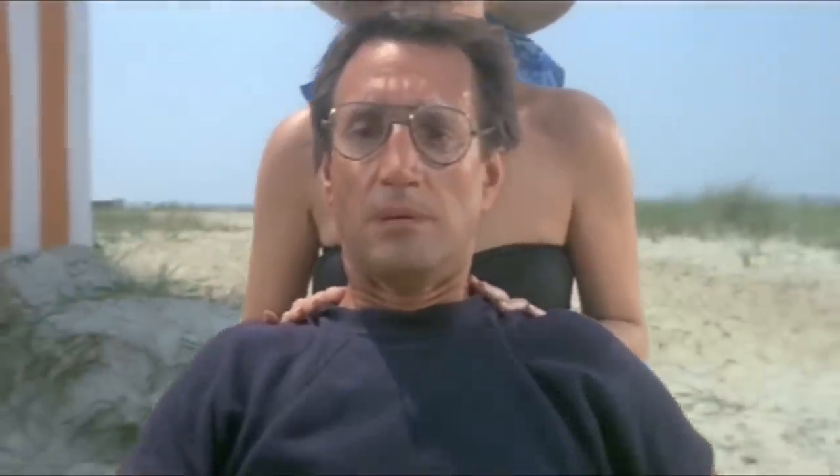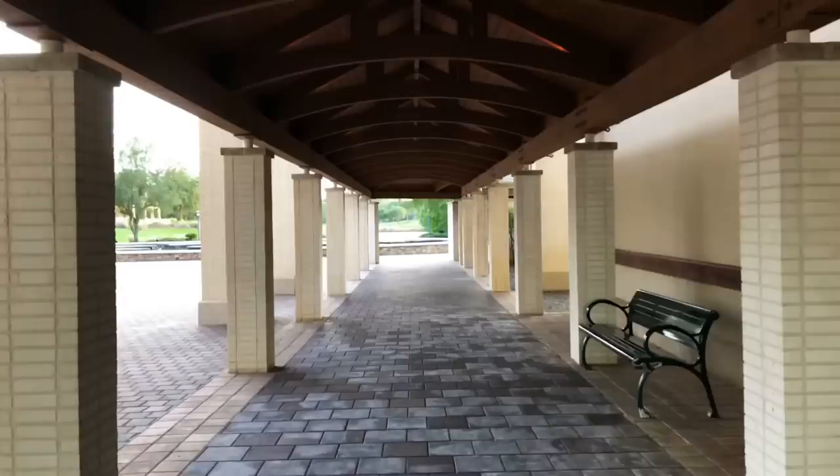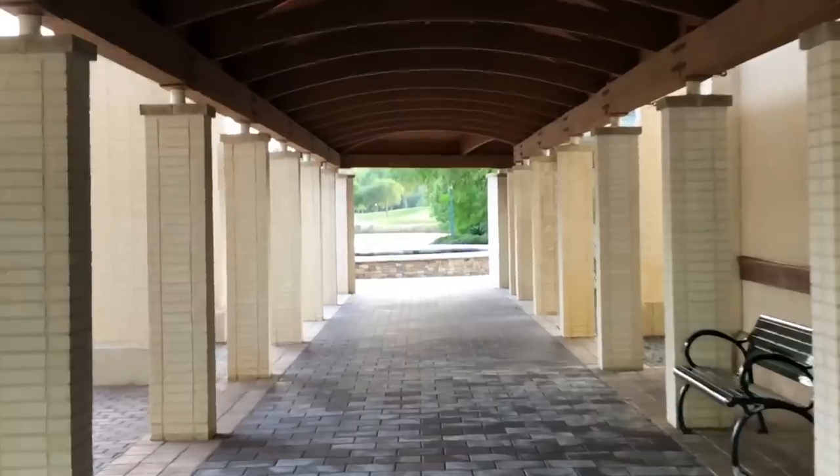The follow focus knob also enables vertigo shots — that effect from Jaws where you zoom out while panning in, creating a warped perception of the background. They have an automated option where you set the zoom range and duration, and the gimbal handles the zoom while you focus on keeping steady and walking. I couldn't get it manually at first, but with automated mode I got something decent pretty quickly.